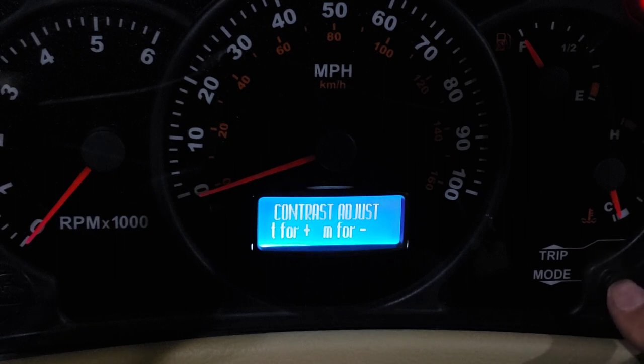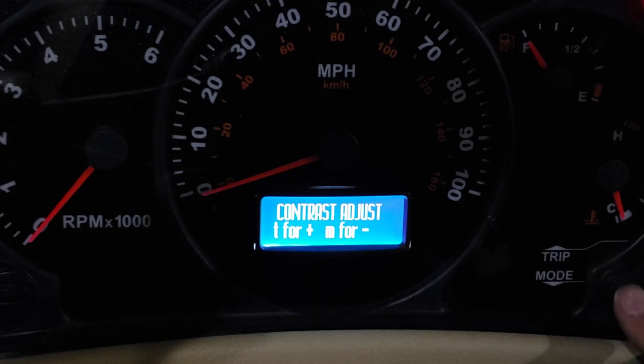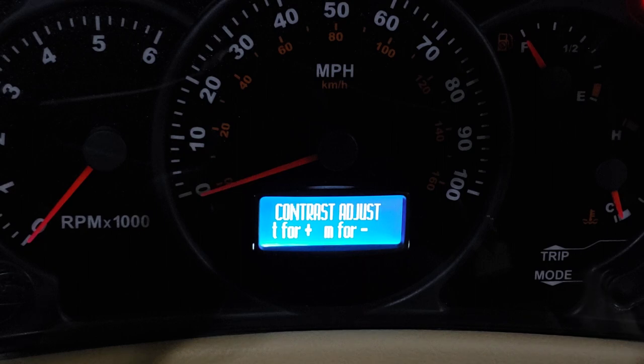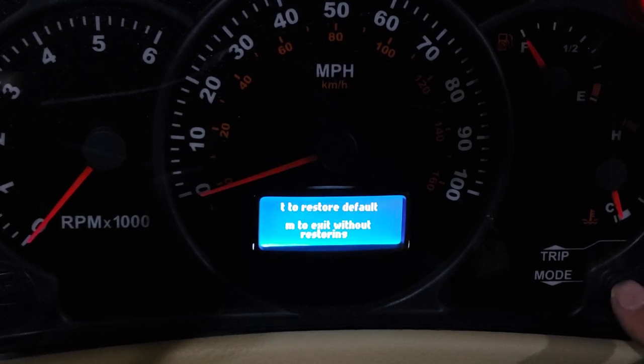I know what I'm doing — I'm looking at it, see, I'm changing the contrast. So to get out of it, I push and hold — no, I think I just leave it alone. Wait for it... wait for it. Okay, now I'm out of it. There's 'restore defaults' — don't need to do that. And 'software version'.